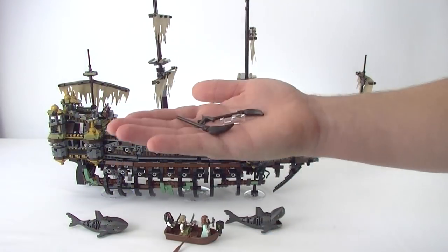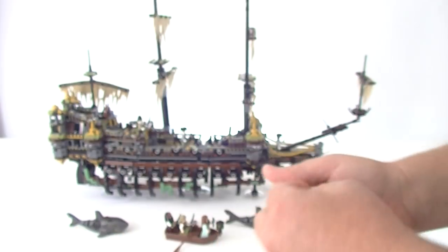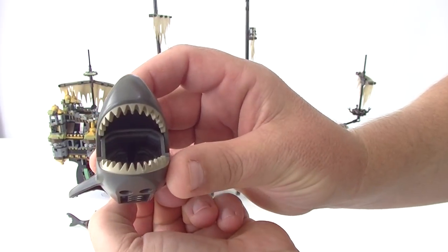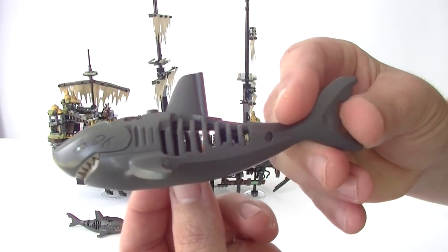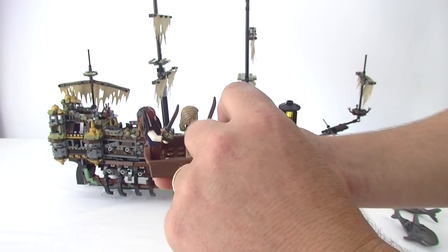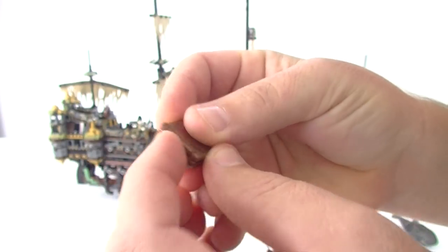Before we get on to the ship itself we do get a few accessories that come with it as well — some brooms, a pistol, and we do get a ship in a bottle, which is a nice piece. We do get these fantastic ghost sharks, so we get two of these — very nice, great printing on each side, and they really are cool. Love these sharks. And we do get this rowboat as well, so we get a couple of oars. We do get this book — it is a printed piece and if you open it up we even get a printed tile on the inside, so that's a very nice piece as well.